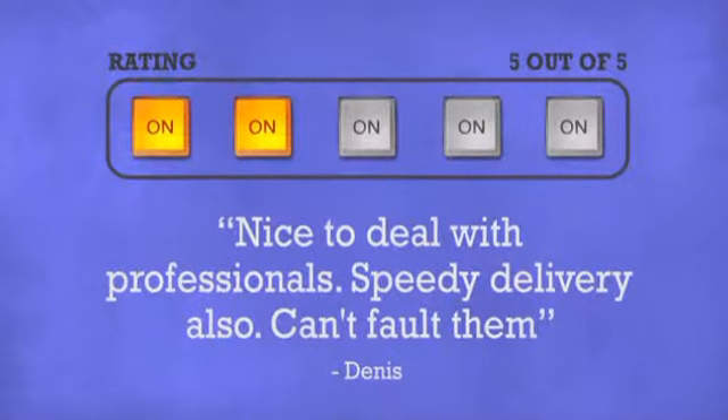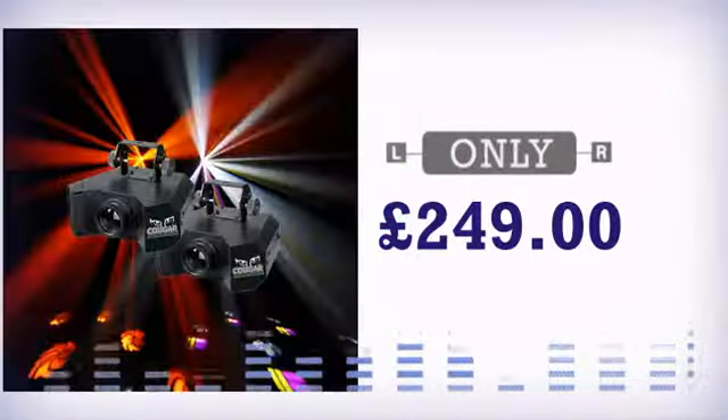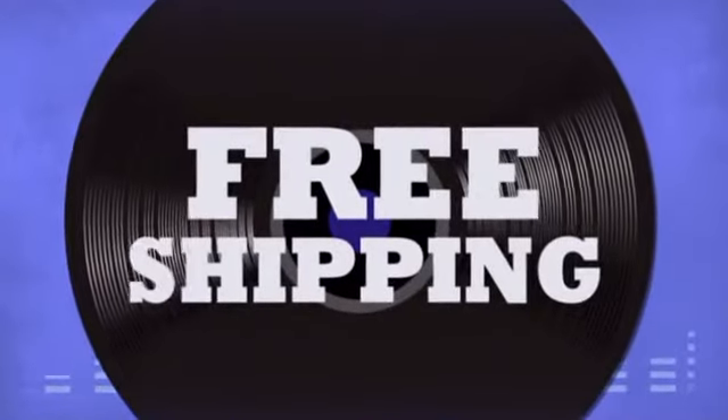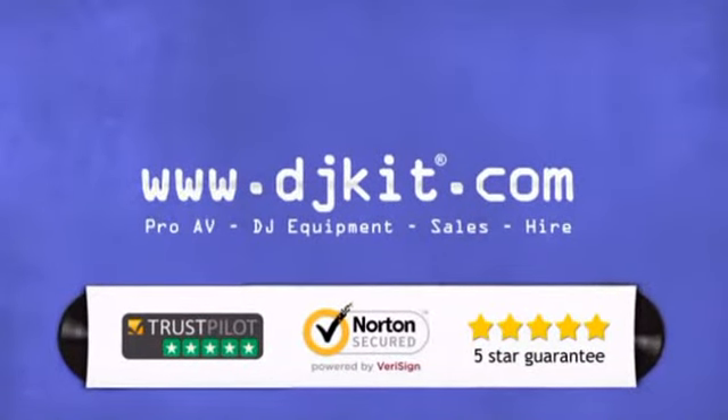Don't just believe us — ask the DJs at DJkit. You get the best prices on your lighting and effects, with fast free shipping. DJkit.com for all your DJ needs.